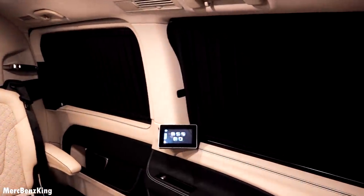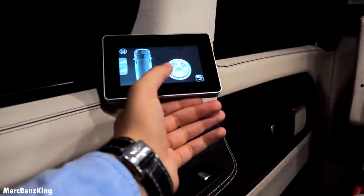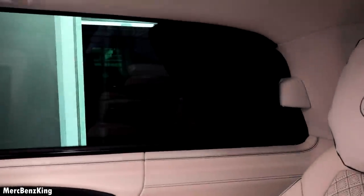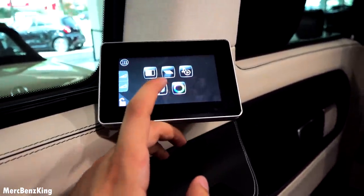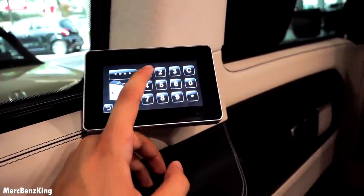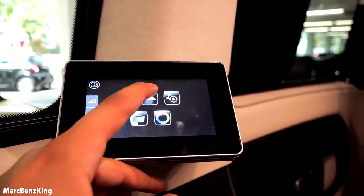Press it again to open the curtains, including the left side, rear, and trunk area. There's also a button on the lower left side for your safe, where you can store your belongings — you need to enter a security code. And a few presses further, you can change the light settings.